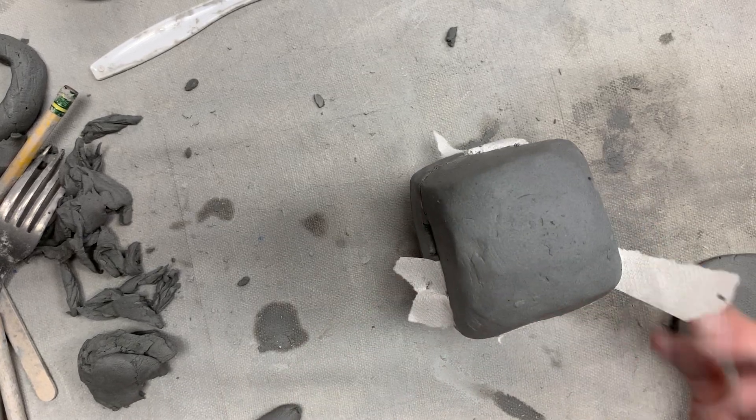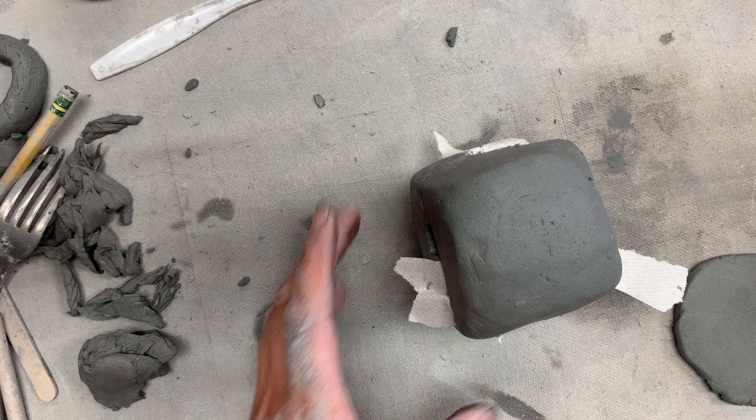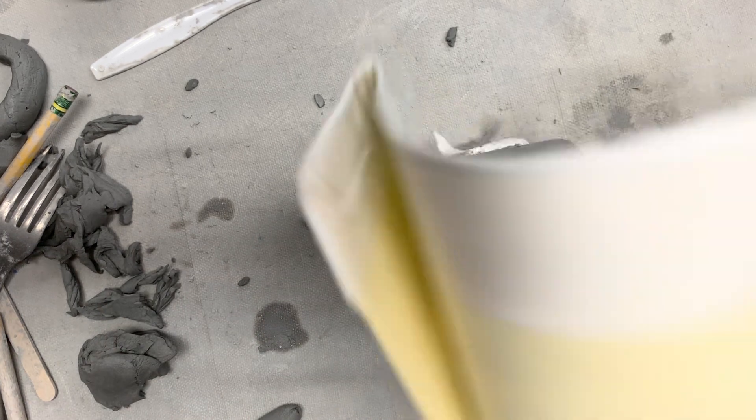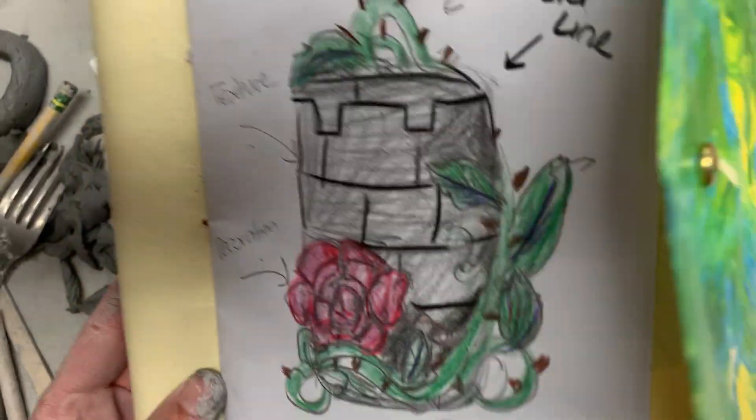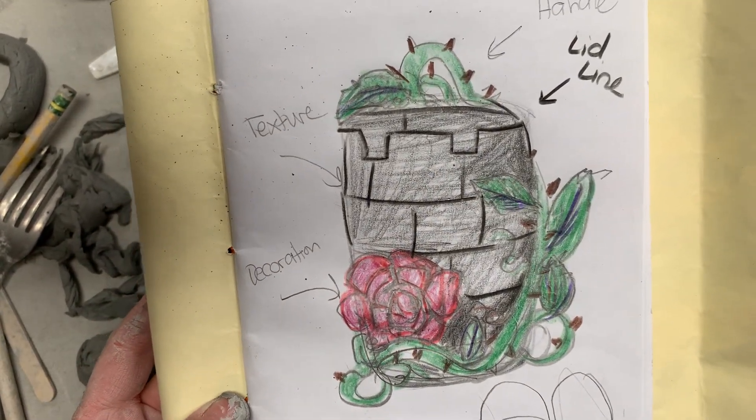This is going to be our final demo day for your containers. Today you are going to be moving on to decorating. Have your sketches ready so that I can see them and you can see them, and I know what you're trying to create.